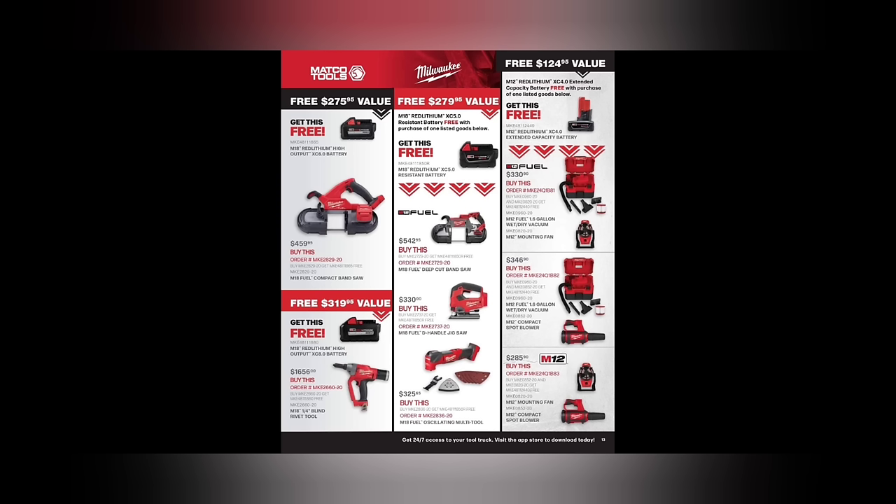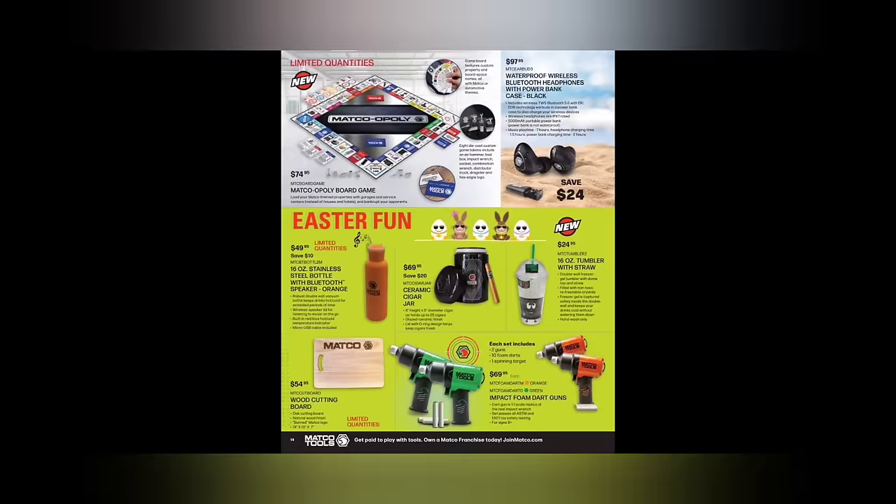We got some free M12 stuff — the vacuum cleaner at $330, blower at $285, with a fan. We got a rivet gun at $1,650 — those things are ungodly expensive. And a jigsaw and corner sander.